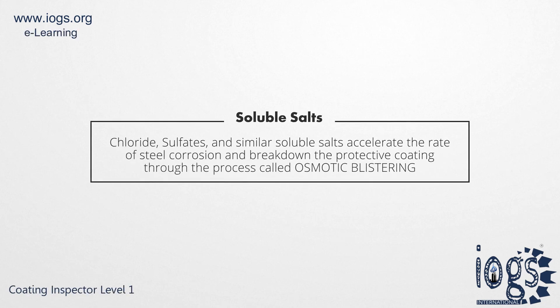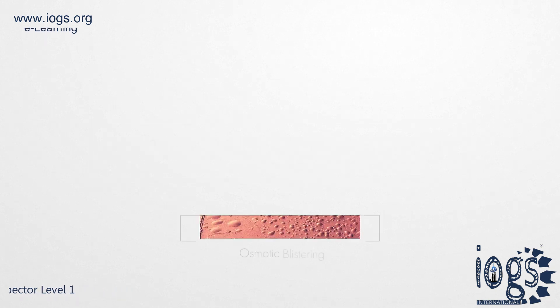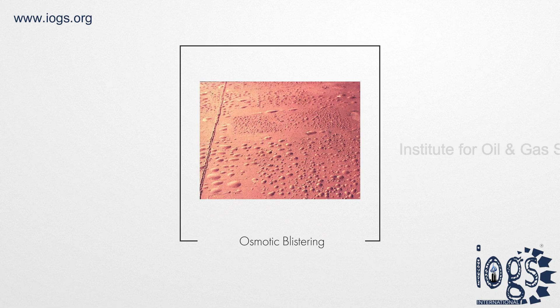Chloride, sulfates, and similar soluble salts are known to accelerate the rate of steel corrosion and break down the protective coating through the process called osmotic blistering.